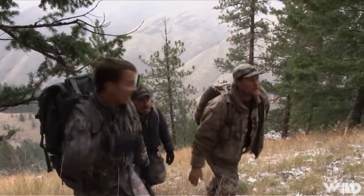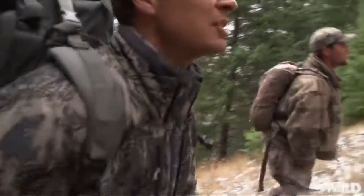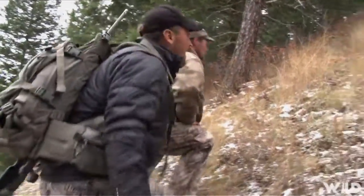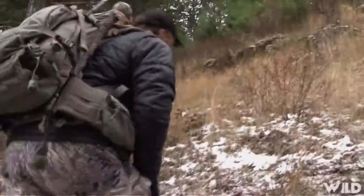Here we go. There he is. That was a steep climb up here — that just means you need to pack out. Look at the end of the way — there's forks there. Look at how he's just jabbed into the ground.